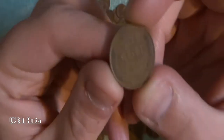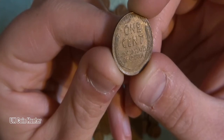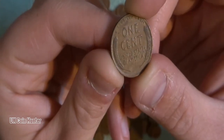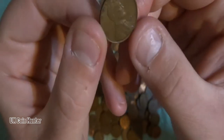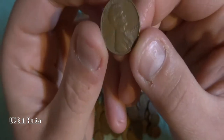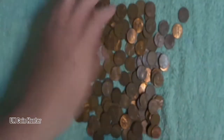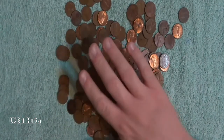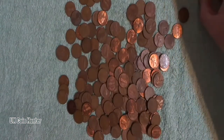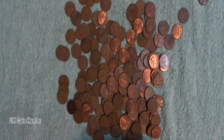There's over a hundred coins here, I'd guess. There are loads of wheat pennies. These ones were produced up to the 1950s — yeah, because this is a 1944 here. So what I'm going to do is sort them out, separate the Lincoln Memorials from the wheat, and I'll be right back. See you in a minute, guys.